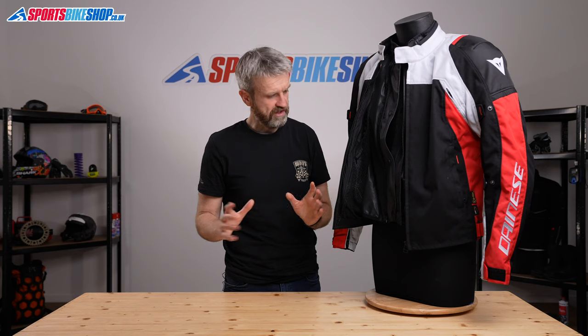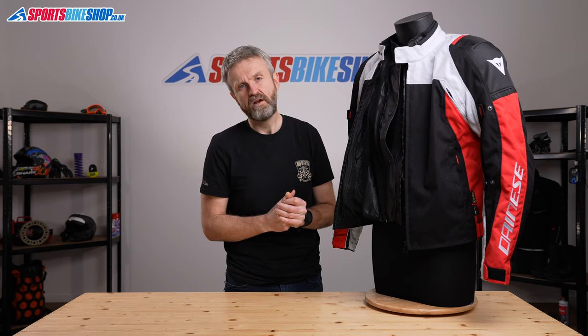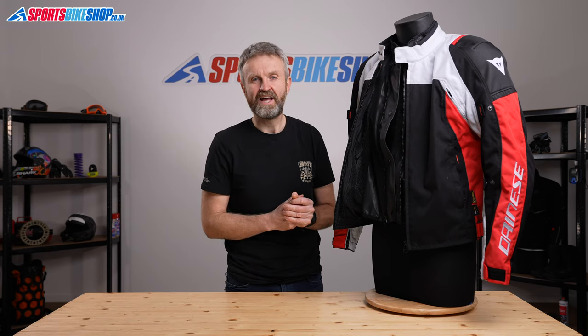I hope that gives you a full picture of the Dainese Speedmaster D-Dry jacket, but if there's anything that you feel we've missed, please pop a question in the comments section below and we'll get back to you with an answer as soon as we can. Thanks for watching.